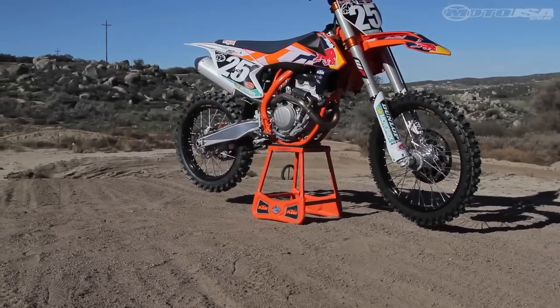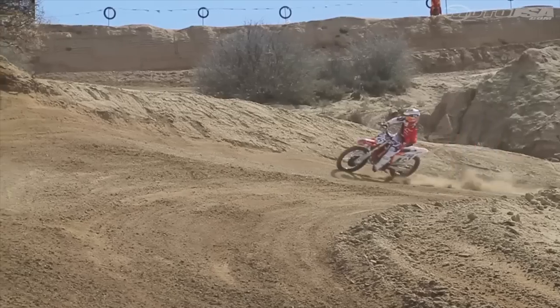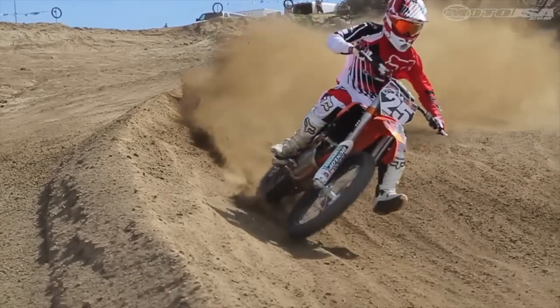2015 marks the first year that KTM has produced a 250 SXF Factory Edition. This machine is new from the ground up, including the chassis, engine, and suspension.